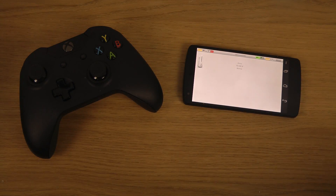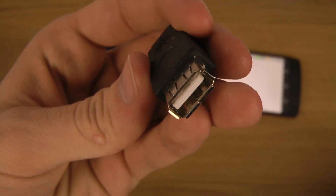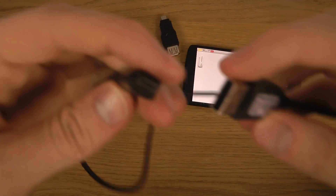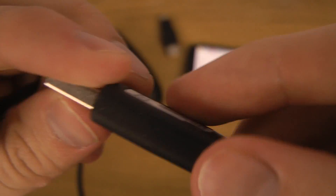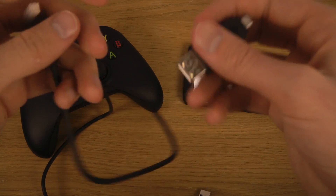You also need a couple of things: one of these on-the-go (OTG) cables — this one converts a normal USB to a mini USB, and there are a lot of them out there for about two bucks. Then you need a standard charging cable that almost any Android device comes with, and you can buy it pretty easily.